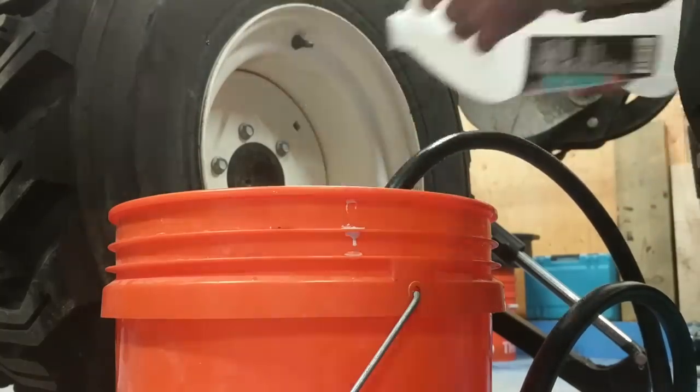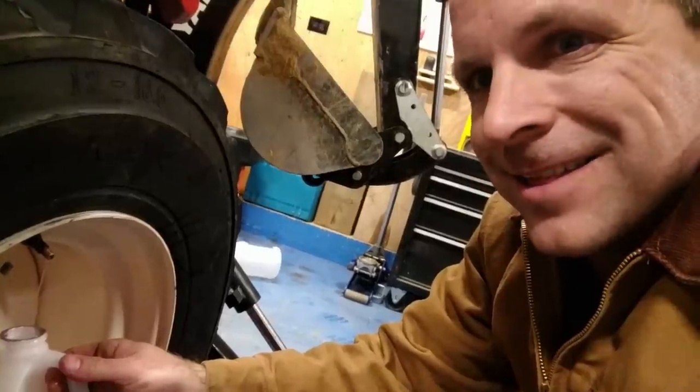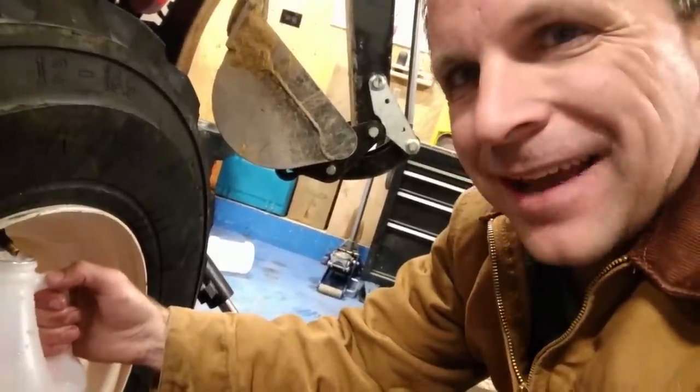When you get close to the end, make sure you stop and bleed off pressure often — otherwise it gets kind of messy. Looks like it was just a hair over two more gallons, maybe two and a half.